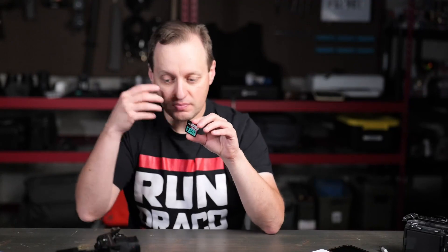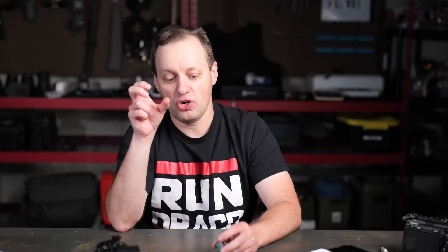When it comes to cards and we're talking about video, generally there are going to be three ratings you're looking for with SD cards: either V30, V60, or V90. The video rating means the minimum sustained write speed onto the card.